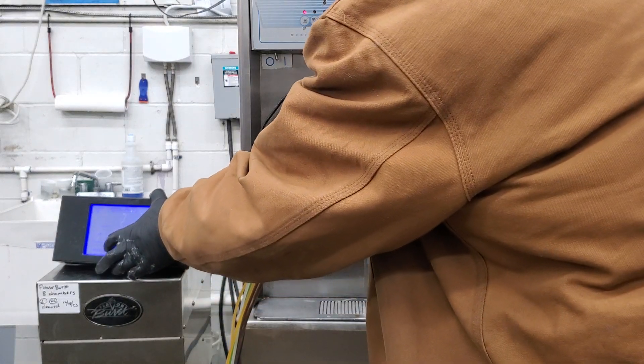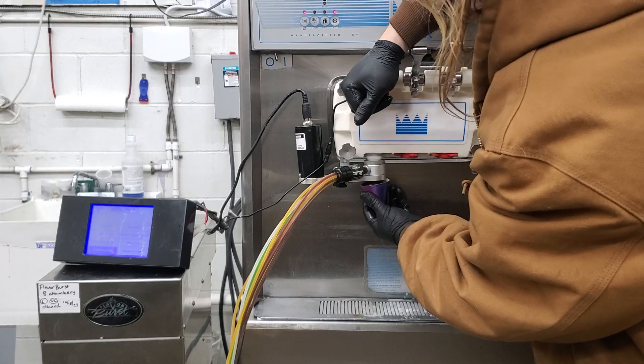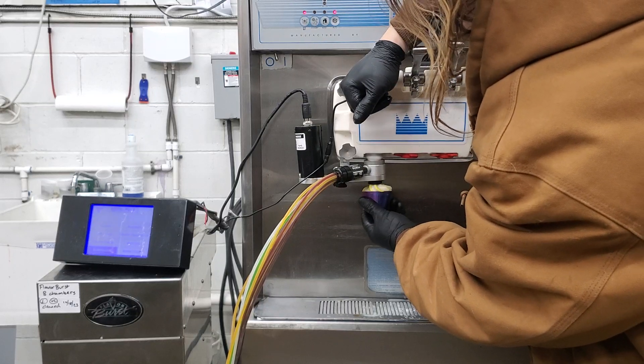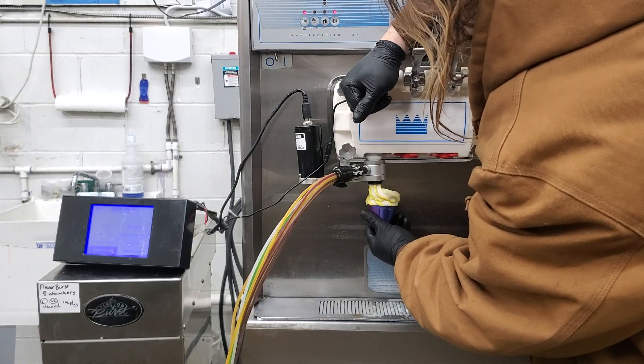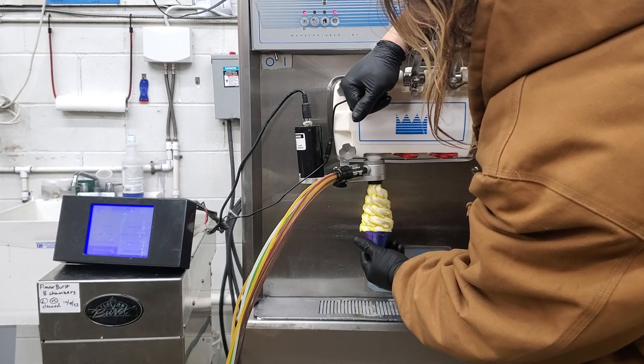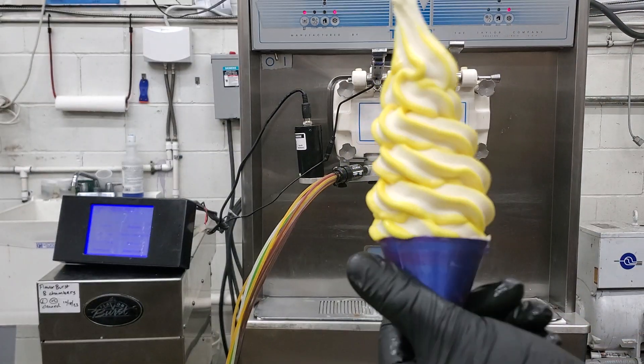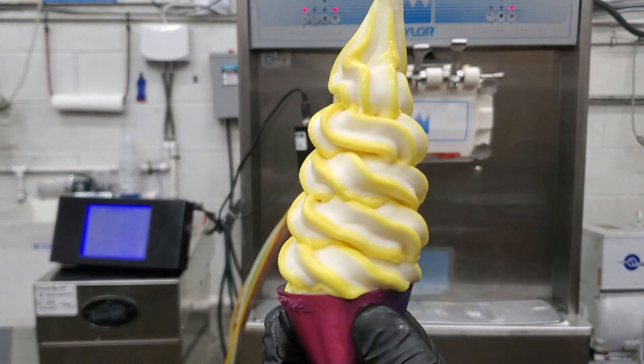Time for flavor number seven. It's a nice vibrant banana ripple right there.